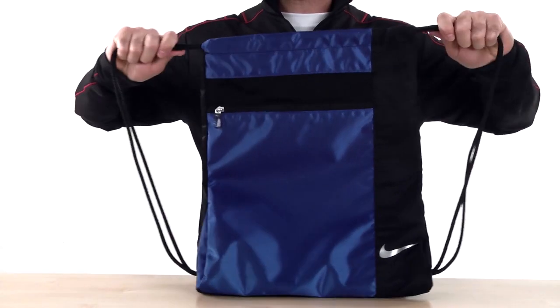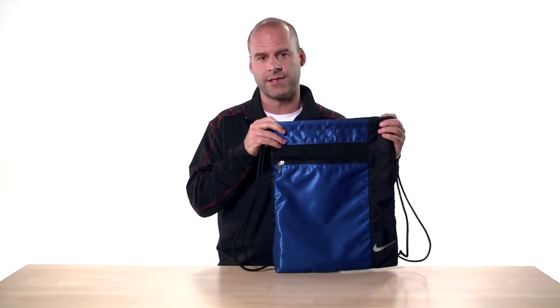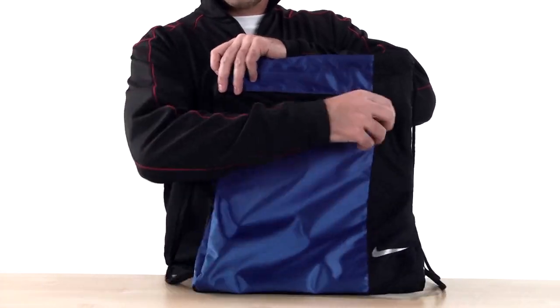This straightforward bag has a strong draw-cord closure that allows it to double as a backpack, so carrying it around the gym is really easy. The iconic swoosh shows the world it's pure Nike, and there's a zippered front pocket for essentials like your keys,